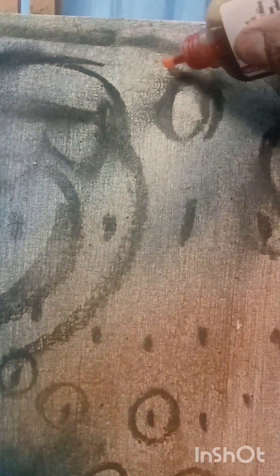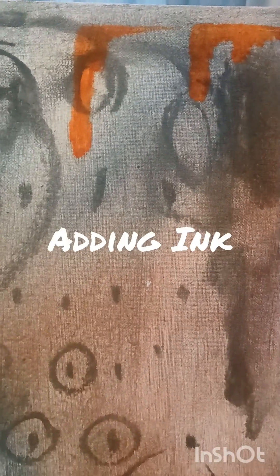You can see still some of the mark makings underneath. What I'm adding now is like an ink and I'll be spraying this with water as well.